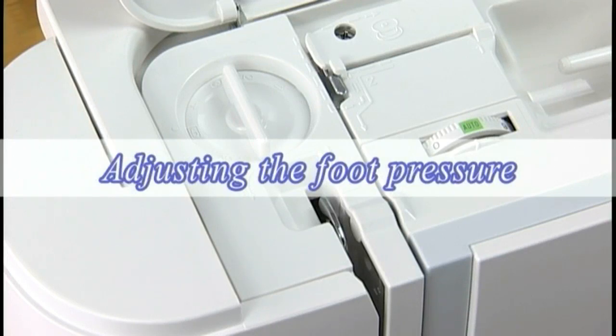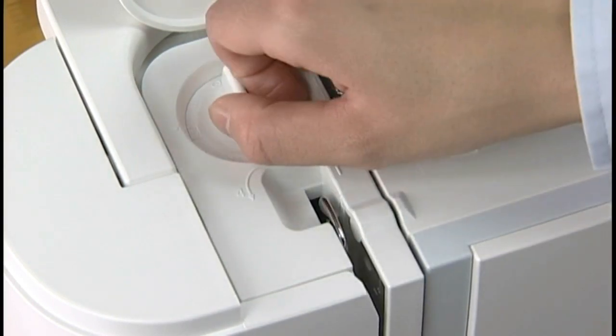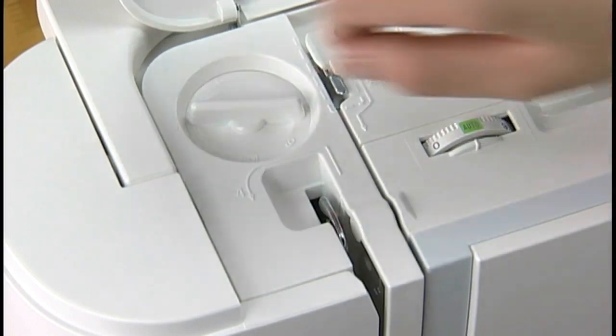Adjusting the foot pressure: depending on the sewing conditions, the foot pressure should be adjusted. The dial has seven setting positions from one to seven so you can fine-tune the foot pressure. For general sewing, set the foot pressure dial at five. To reduce the pressure, set the dial at a lower number. Set the dial at a higher number to increase the pressure.